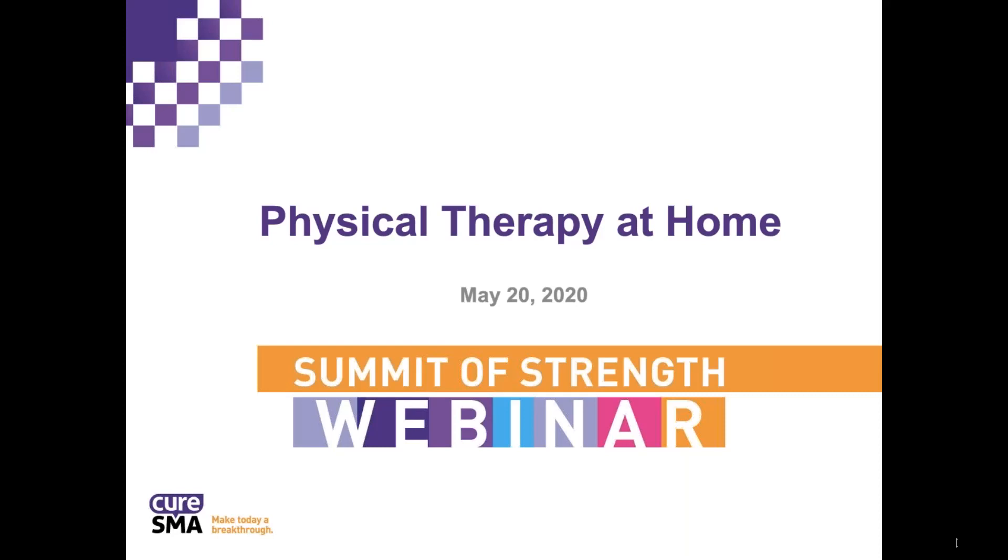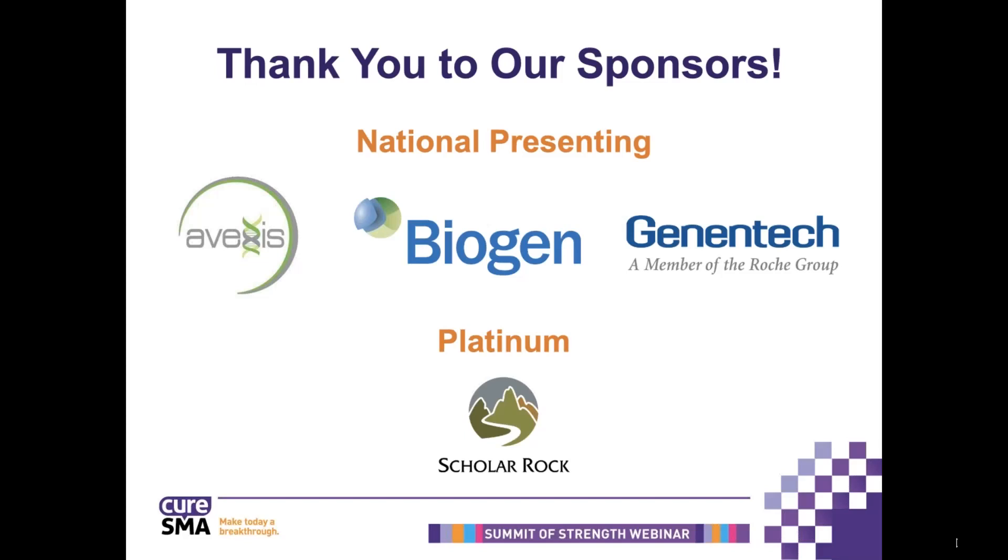Welcome, everyone, to CURE SMA's Summit of Strengths virtual webinar series. My name is Jessica Clark from CURE SMA, and we thank you all for joining with us today. We appreciate and are thankful for the support of our sponsors, Avexis, Biogen, and Genentech Roche for making this Summit of Strengths webinar series possible.